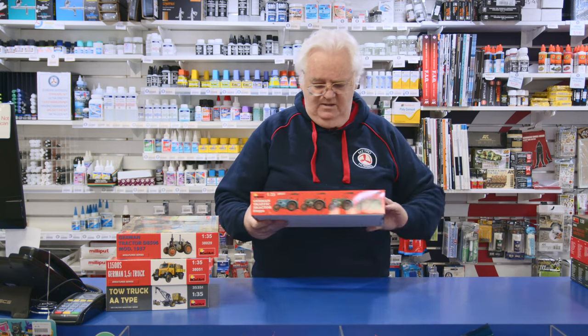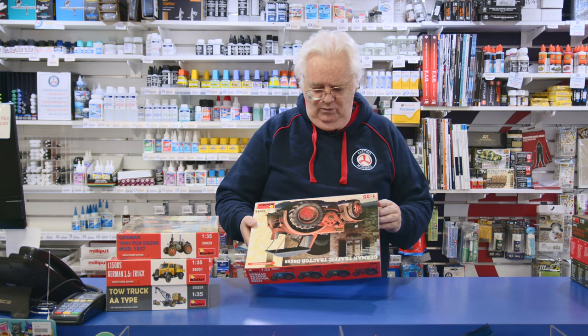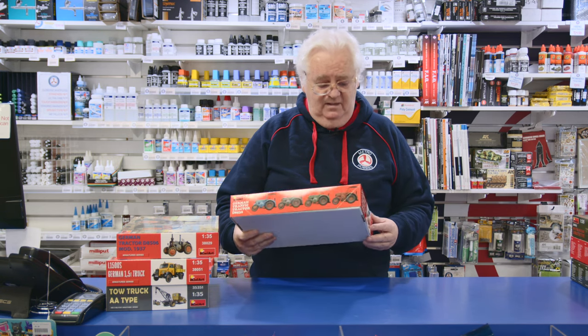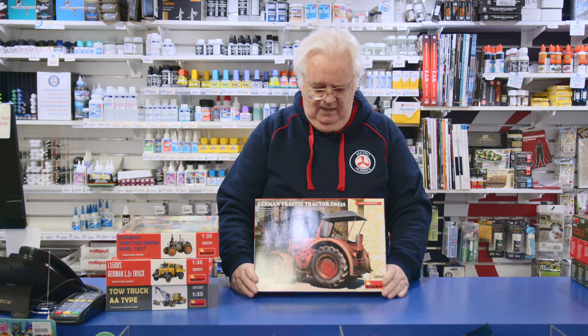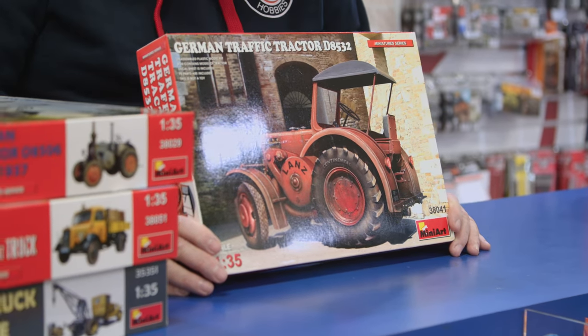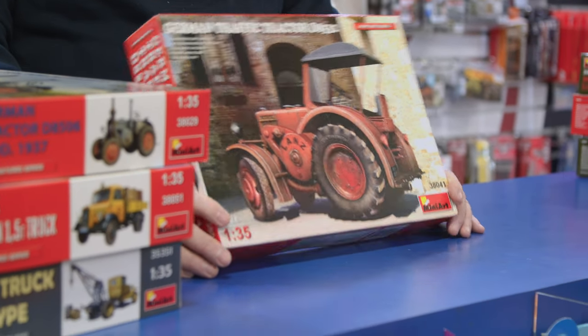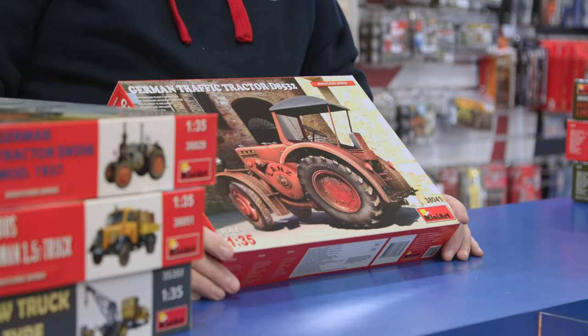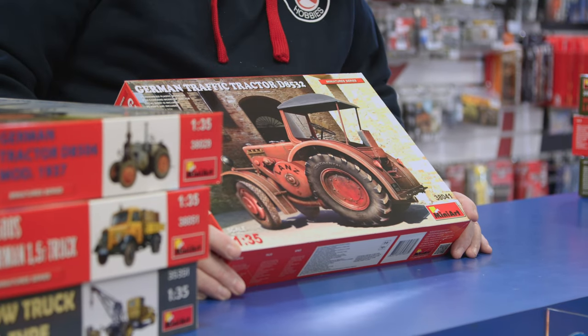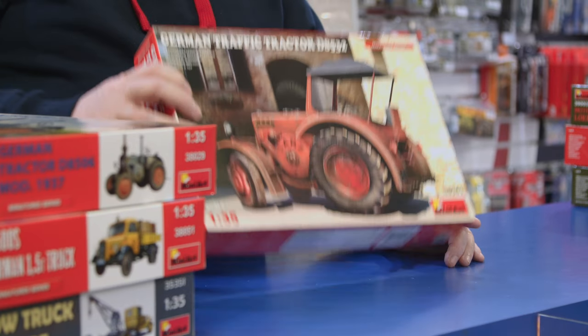The second one of that series is a more modern one. This is the DB8532 — I think this is still World War II. Four colour schemes again. Looks like most of them are Lanz, L-A-N-Z. If you're a tractor collector or you just want to have that little kit buried in a diorama somewhere, it's quite a nice kit again.